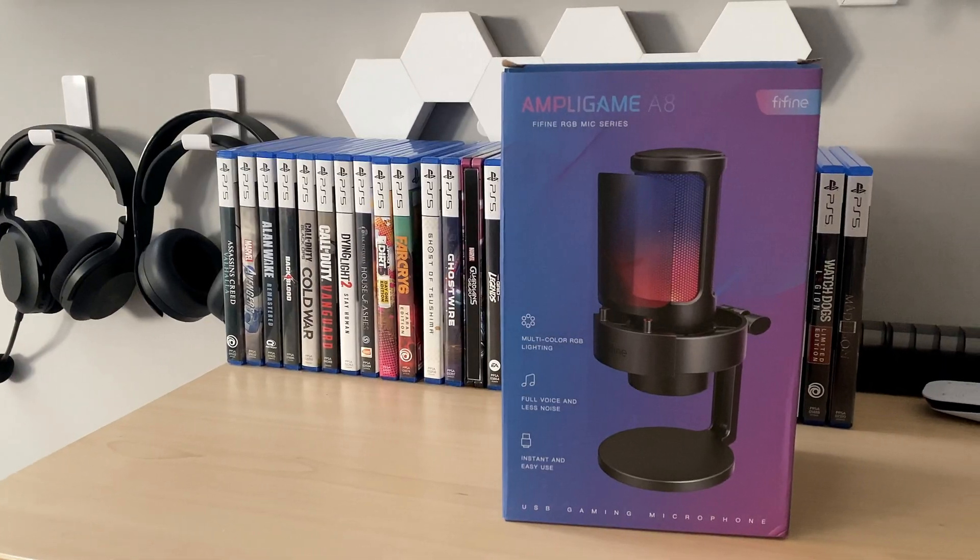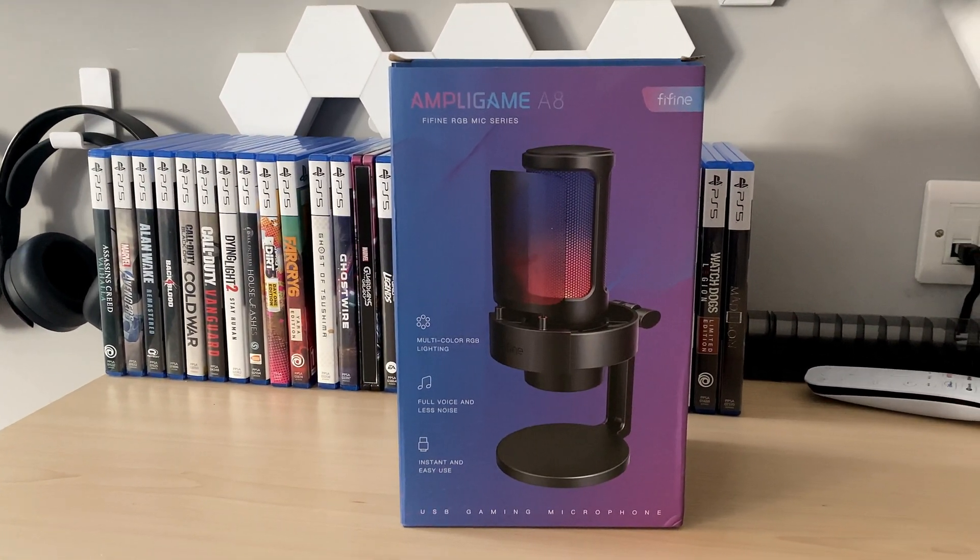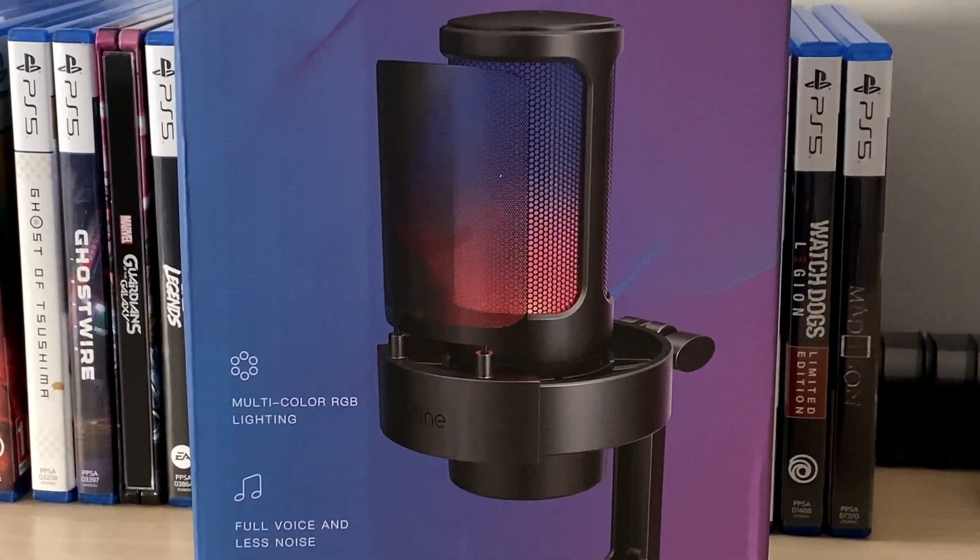Welcome back to Unbox Things. Are you after a microphone for your gaming setup with RGB? This one might be the one for you. Thanks to Firefine for sending this product over for me to check out, review, and unbox on the channel. We're going to unbox it, review it, and listen to the microphone on OBS to see how it sounds.